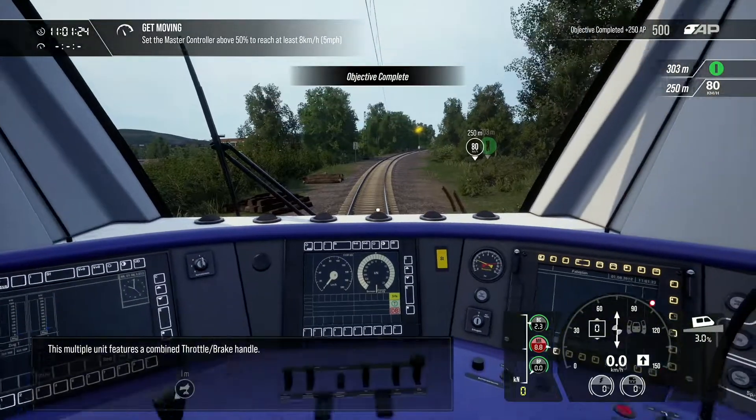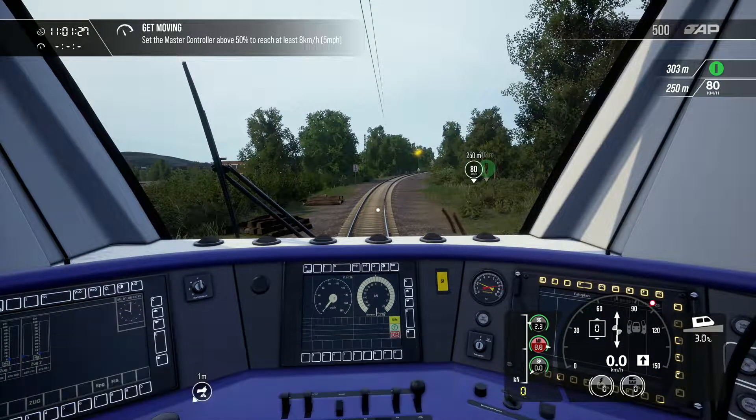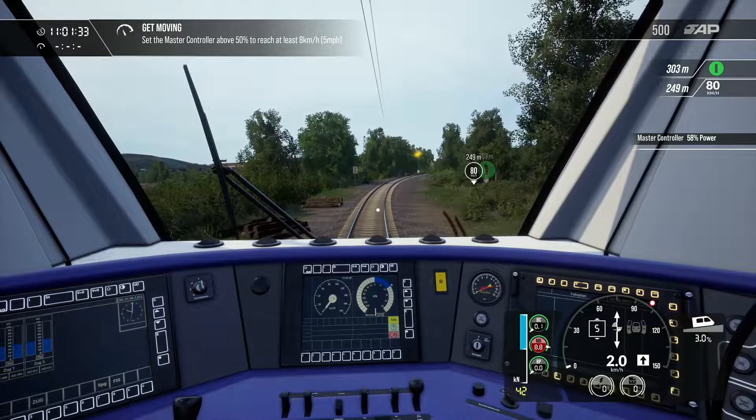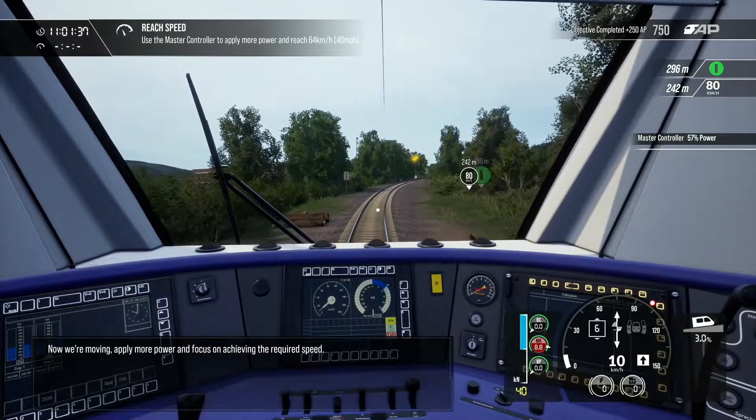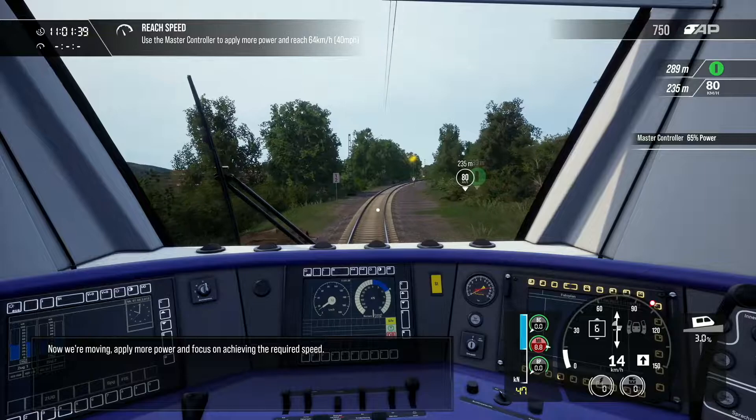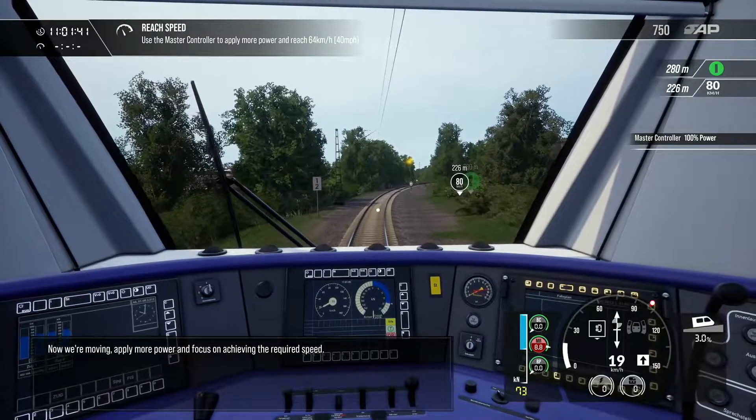This multiple unit features a combined throttle-brake. Now we're moving — apply more power and focus on achieving the required speed.